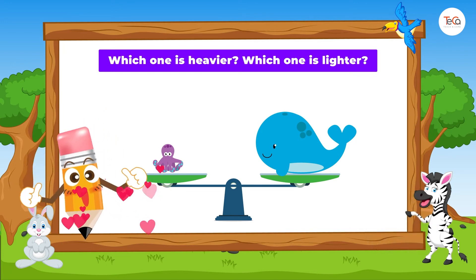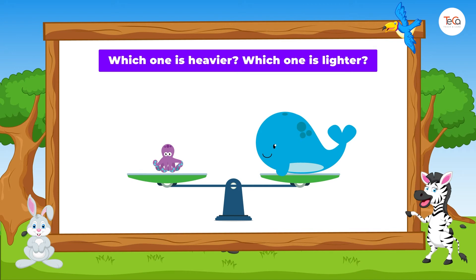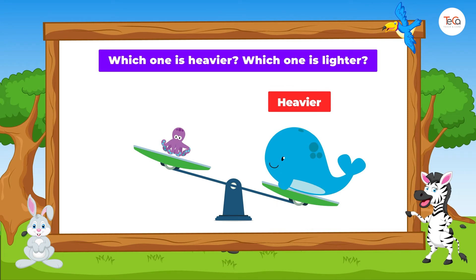Good job! The whale is heavier than the octopus. Or, the octopus is lighter than the whale.